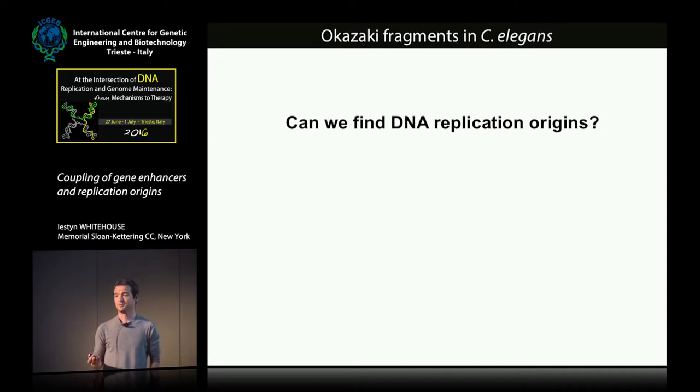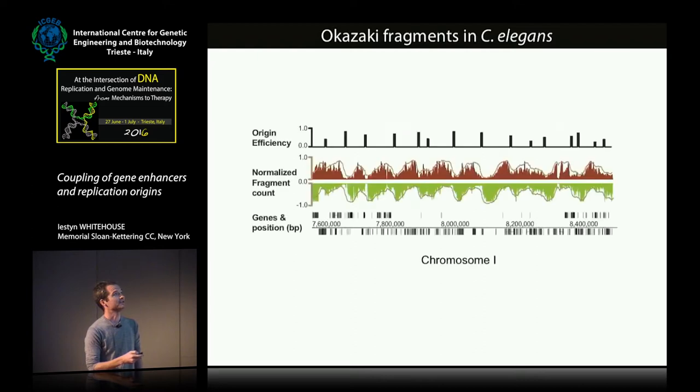The next question is whether we can use this to find DNA replication origins in the C. elegans genome, and fortunately the answer is yes. This is a region of chromosome one — a similar schematic to what I showed earlier — with fragments increasing on the Watson strand at the top and on the Crick strand at the bottom, showing regions of transition. We can find replication origins, shown as black bars at the top, where the height of the bar indicates the efficiency with which the origin is used. The data is nowhere near as clean as in budding yeast, but we can find replication origins throughout the genome quite effectively.